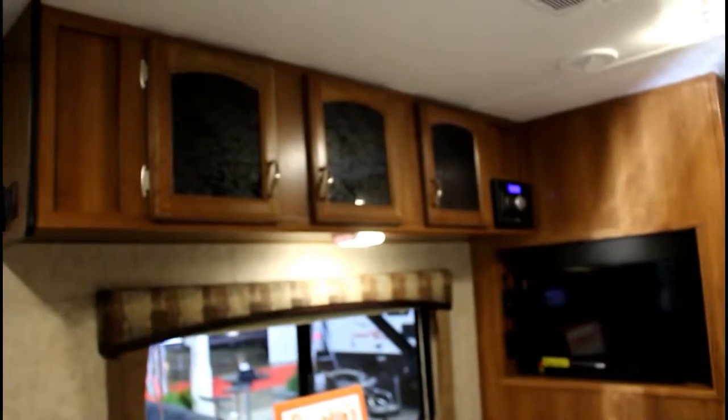Think of all the money you would save on not having to make all those meals at restaurants, because you are able to make your own. There's a nice large fridge, and if you look at the back of this trailer it has 72-by-40-inch bunks, so this is a great trailer for teenagers as well.